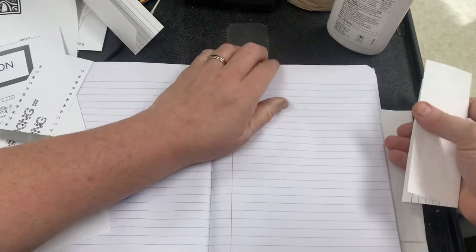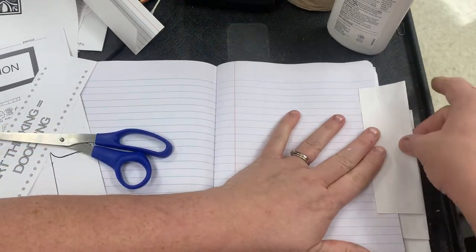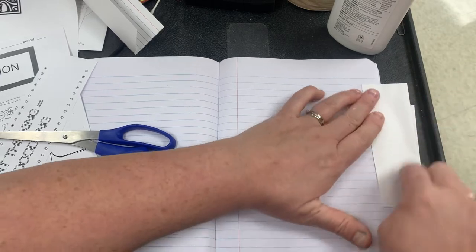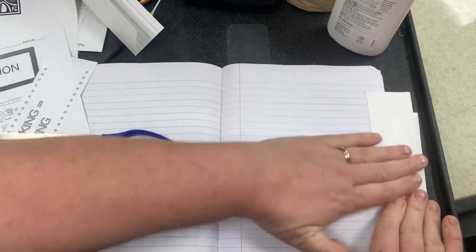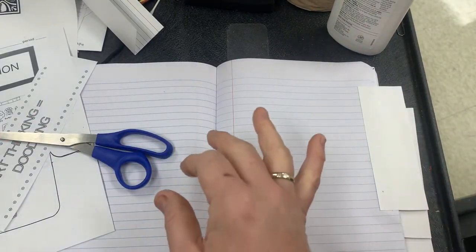I'm going to smooth it and bring it up about an inch. It's very— oh, that's so funky, I don't like it. But that's okay, I can always trim it — it'll be fine.